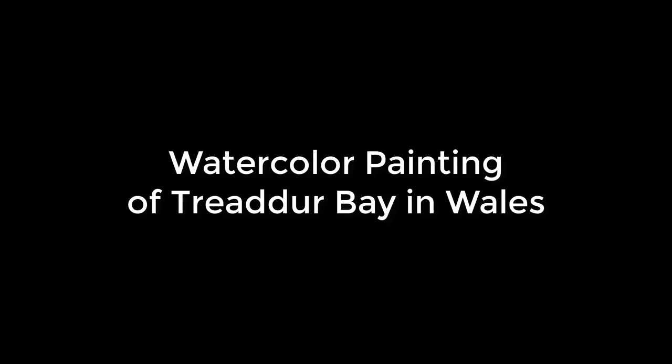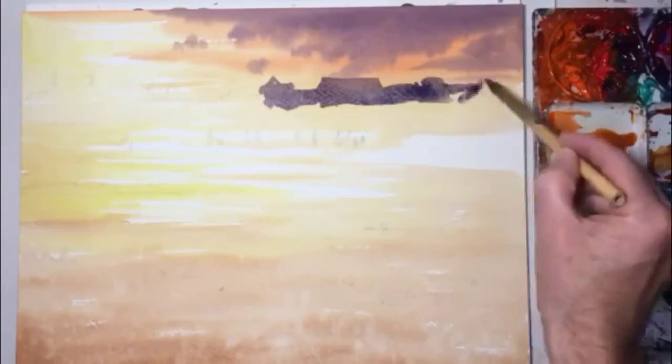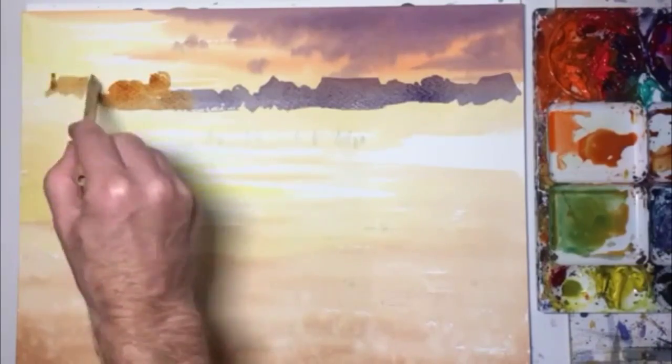Hello, Gareth here and here's a watercolour painting of Triada Bay. So I've already done the sunset and I'm off. Here we go.